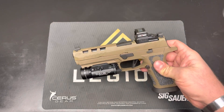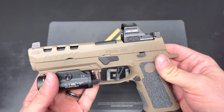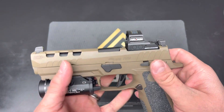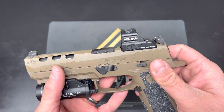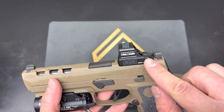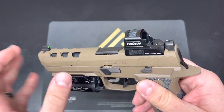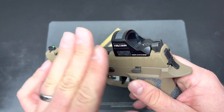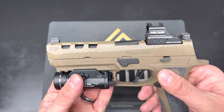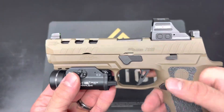One thing worth noting: I originally was going to run a Delta Point Pro on this — the same one I'm running on my X10 with the CNH Weapon Systems filler plate. The issue I ran into is I wanted co-witness irons, and if you put the Delta Point Pro in here, even without the adapter plate, it rides too high to co-witness, even with the suppressor height sights that SIG provides on this gun.